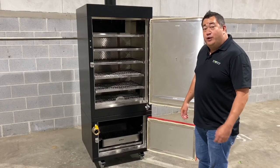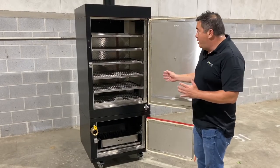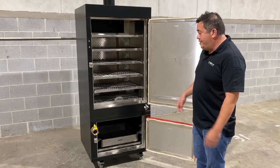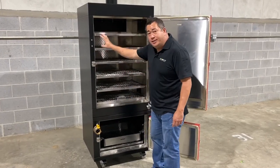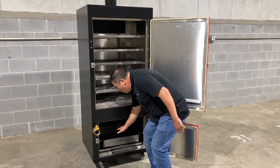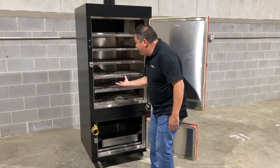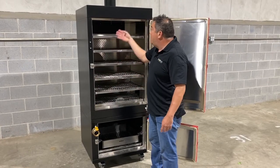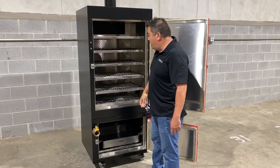For those of you new to smoking, let me give you a little bit of an anatomy of what a vertical reverse flow smoker is. Basically, you have a fire chamber on the bottom and your smoking chamber on top. In typical vertical smokers, the smoke will come out of the fire chamber onto some baffle plates and then actually enter the smoking chamber from the bottom, then exhaust out wherever your exhaust chute is up on top.